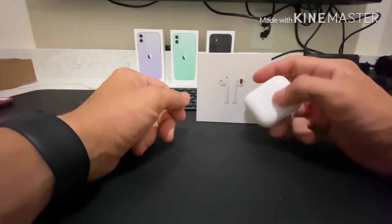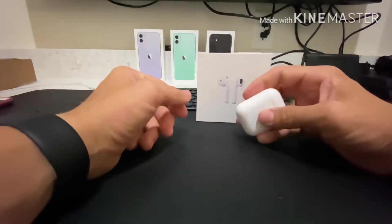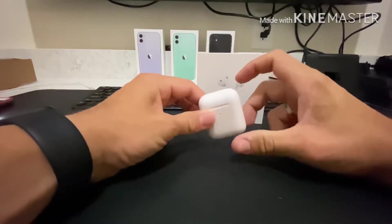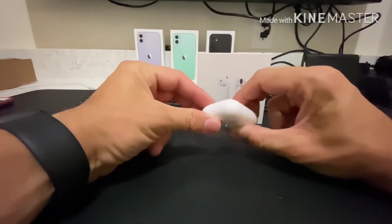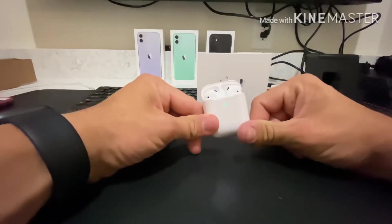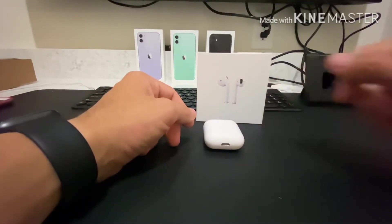My recommendation is getting the wireless case — it's $79, it works with your existing AirPods, and you'll have two battery cases in the end. If you do get a new case, pop the AirPods in and press and hold the button on the back until it starts flashing solid white — it takes about 15 seconds — and that puts it into pairing mode. Hope you guys enjoy!